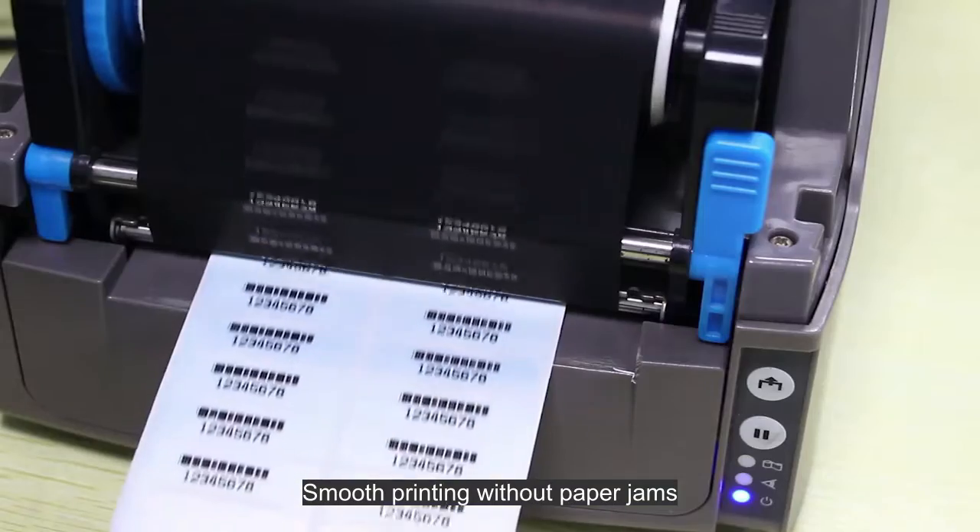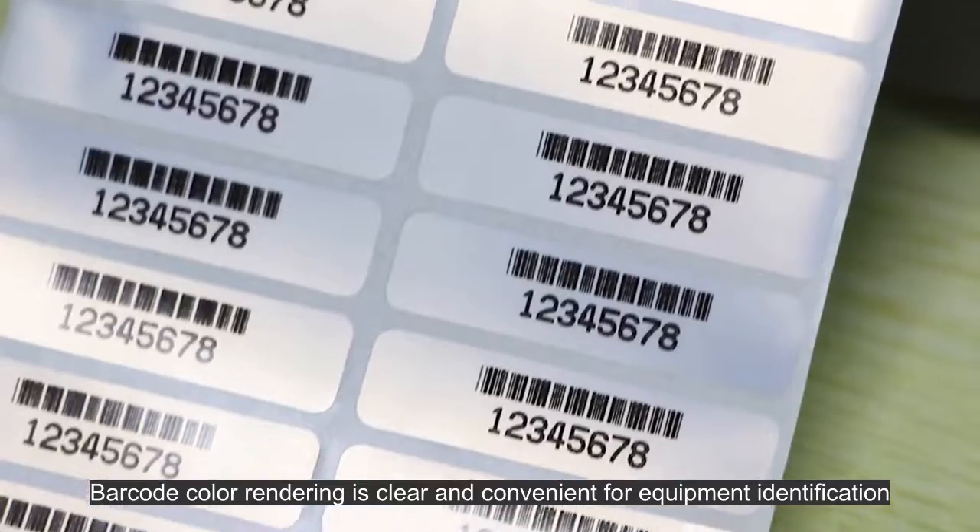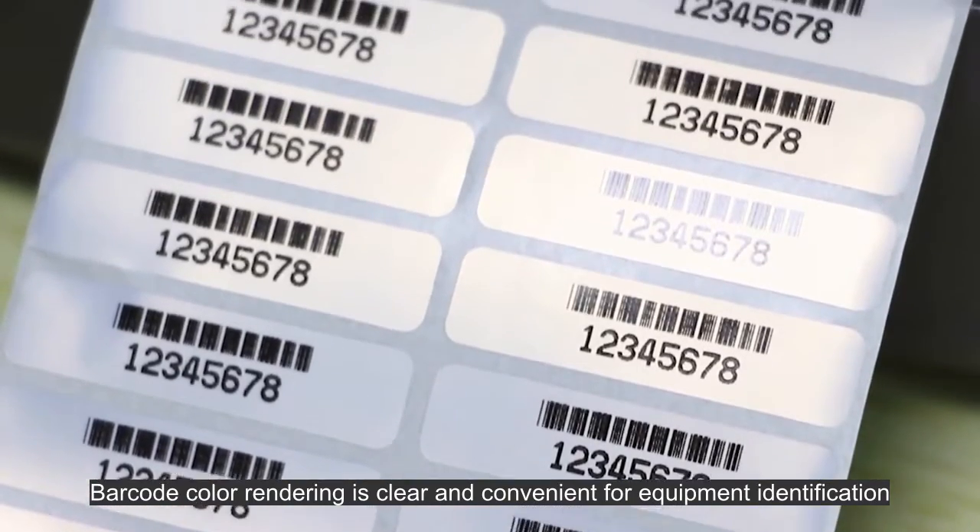Smooth printing without paper jams. Barcode color rendering is clear and convenient for equipment identification.